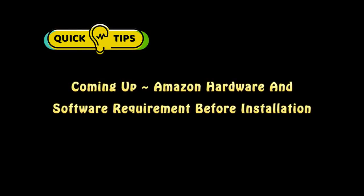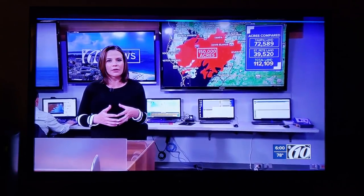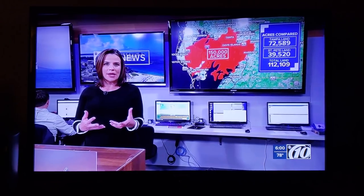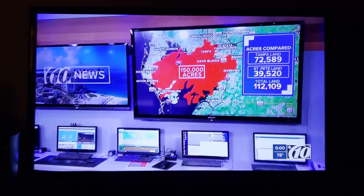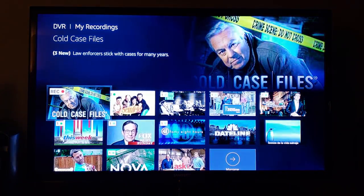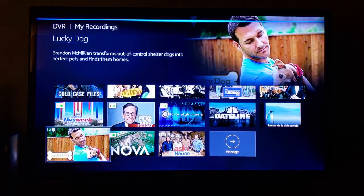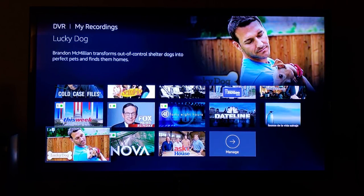Let me show you a few more quick operating tips before we get to the hardware and software requirements for installation. Tune to NBC. How full is my DVR? You have 88% free on your DVR. Show my recordings. Here are your recordings. Delete Lucky Dog. This will delete all recorded episodes — are you sure you want to delete Lucky Dog? Yes. Okay, deleted.